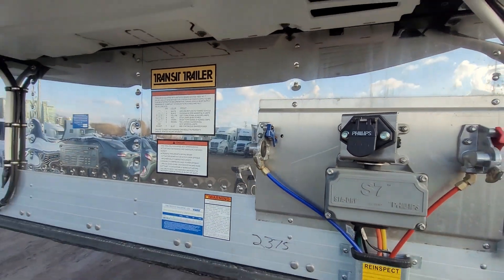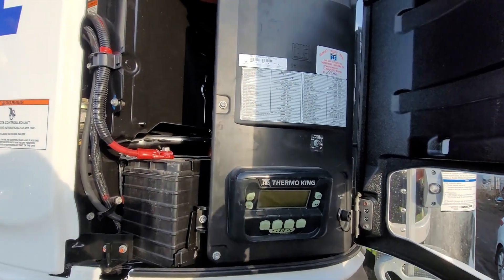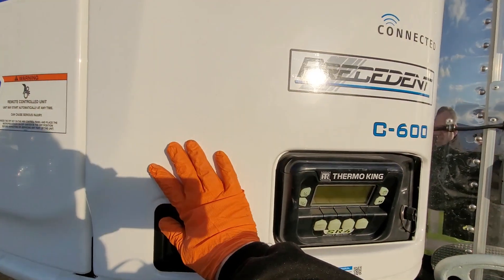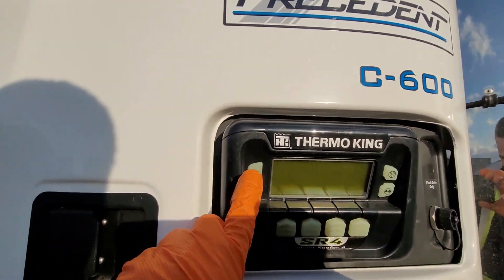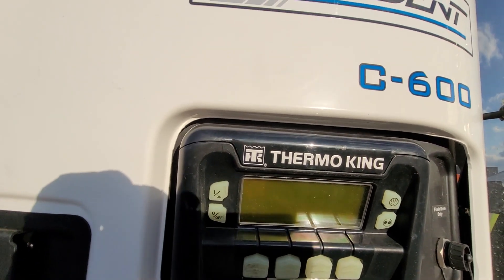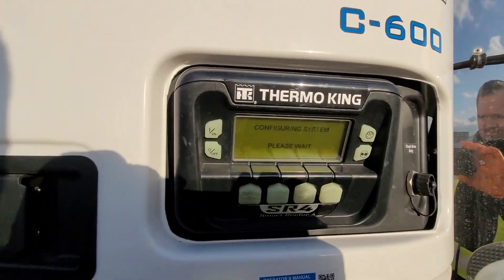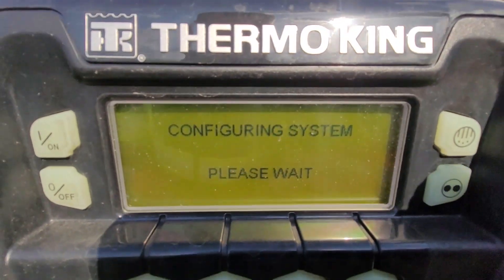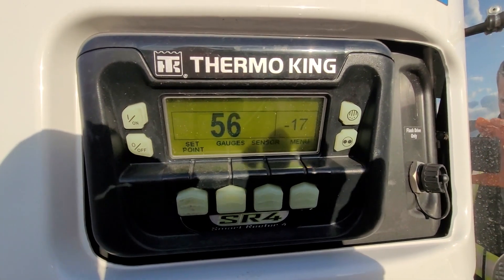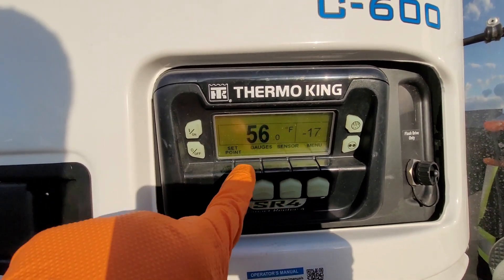We want to turn the power back on, then press the on button — that will turn on the reefer. We want to let the reefer run; it takes just a few seconds to boot up and you'll see it on the display as well. Before we do a computer pre-trip, we want to let the reefer run for at least five minutes. The pre-trip takes about 10 minutes on the display.